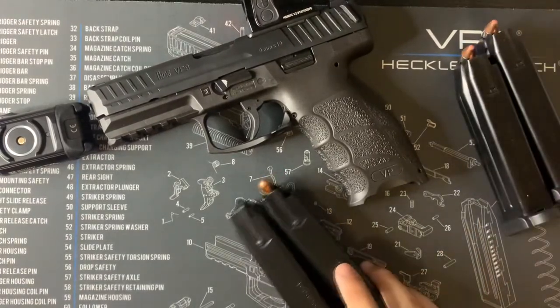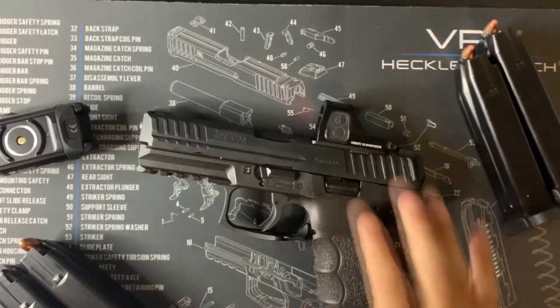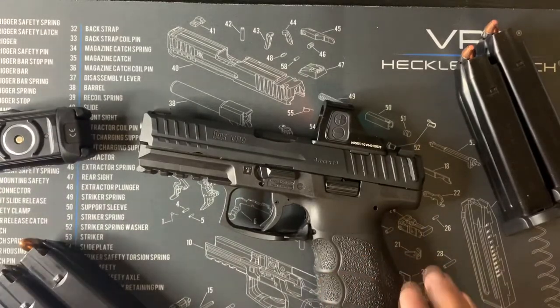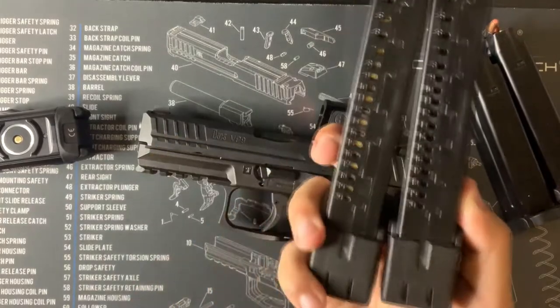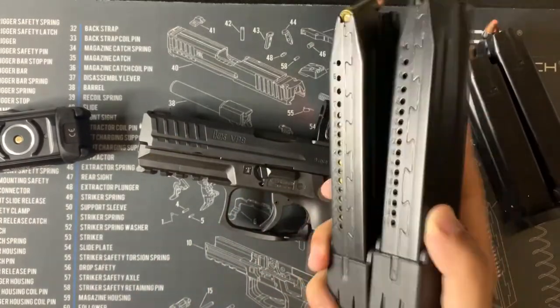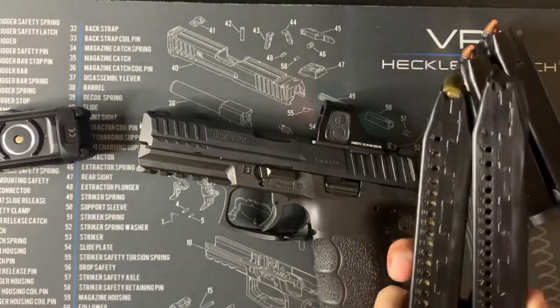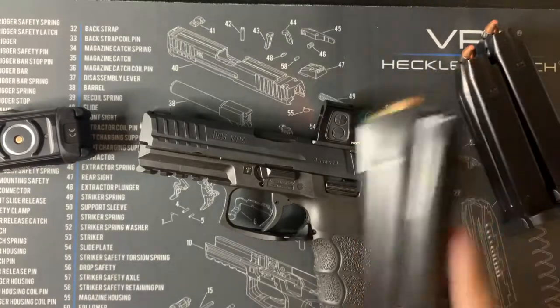So it came with these two mags and I ended up buying the other two separately. I bought them straight from H&K parts — I recommend that because they're reliable. Maybe you can find better deals on separate sites, but H&K does run a little expensive sometimes. It's worth it though; you know you're going to get the right product.